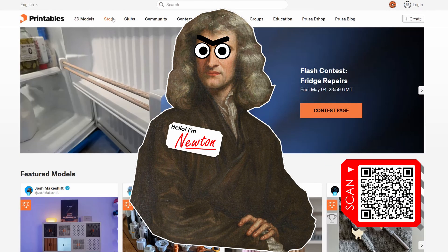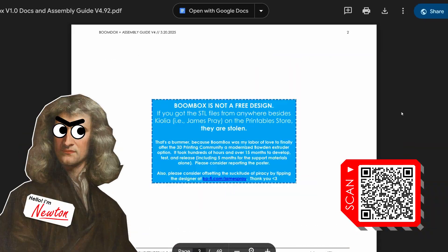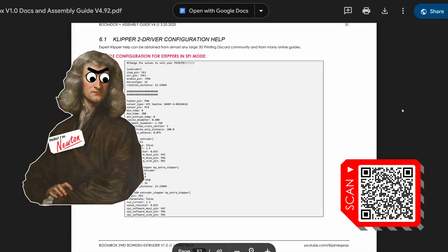You there! Yes, you! I'll let you finish, but this is posted right now on the printable store, with full illustrated sourcing, assembly, and setup instructions. How to build it, how not to build it — it's all here.